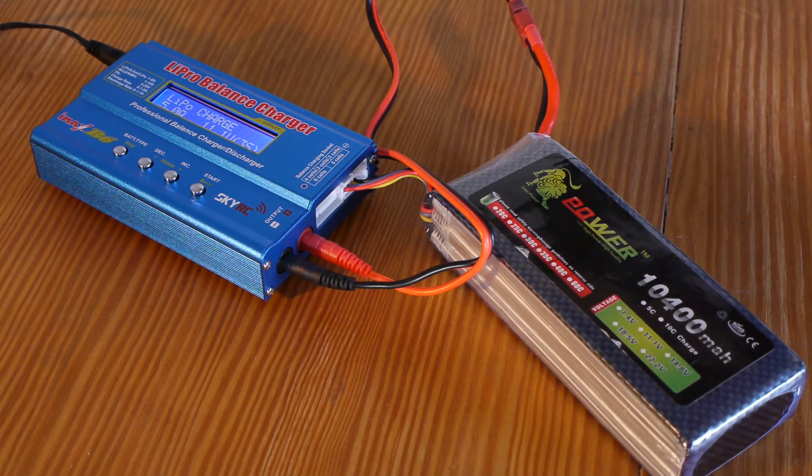The last thing I'd like to show you is the battery — it's a 10,400 mAh battery. You don't need that big a battery; a smaller one will do the job. I found out that if you fully charge it to 12.6 volts the Basecam electronics board will make some clicking noise. So if you don't want that, just charge your battery to 11.9–12.0 volts and you won't hear anything.